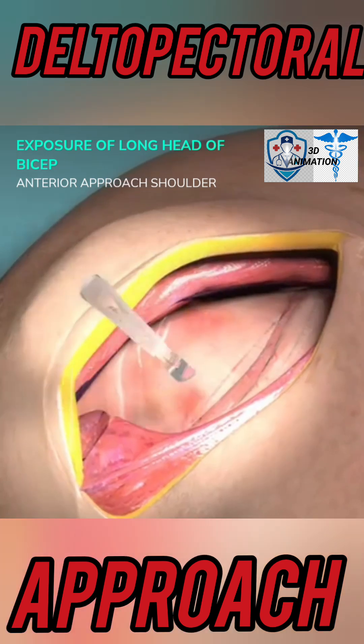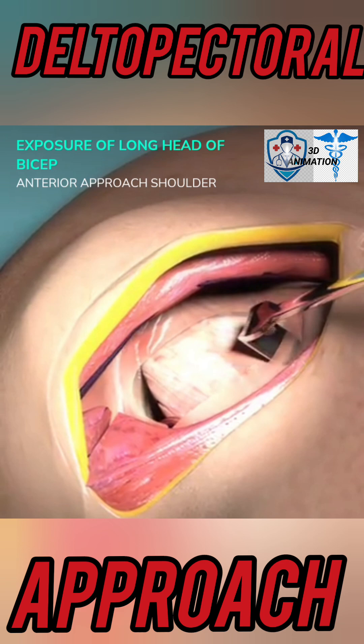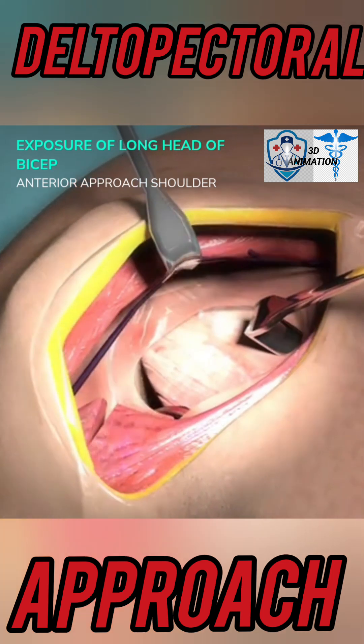Incise the fascia lateral to the conjoined tendon, ensuring the incision stays lateral to the muscle part. Caution: avoid injury to the musculocutaneous nerve. Retract the conjoined tendon medially. Identify the LHB by retracting the field laterally.